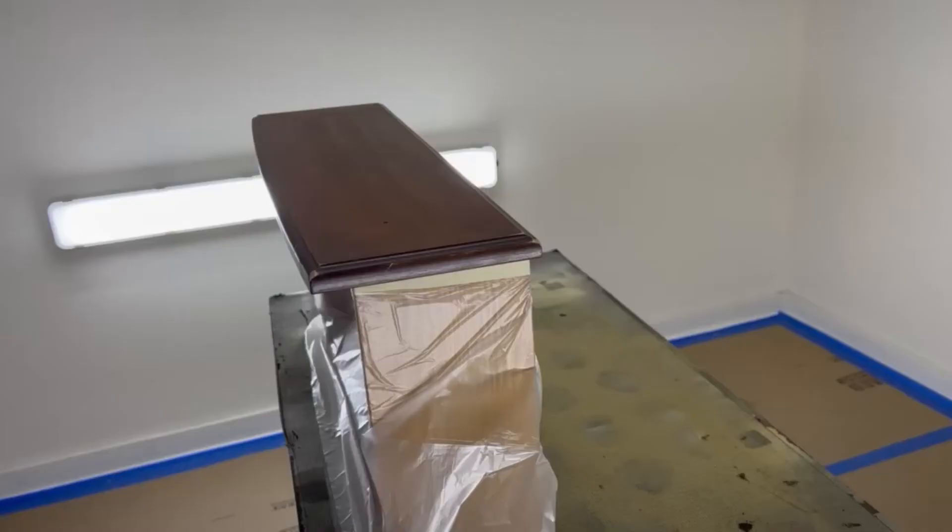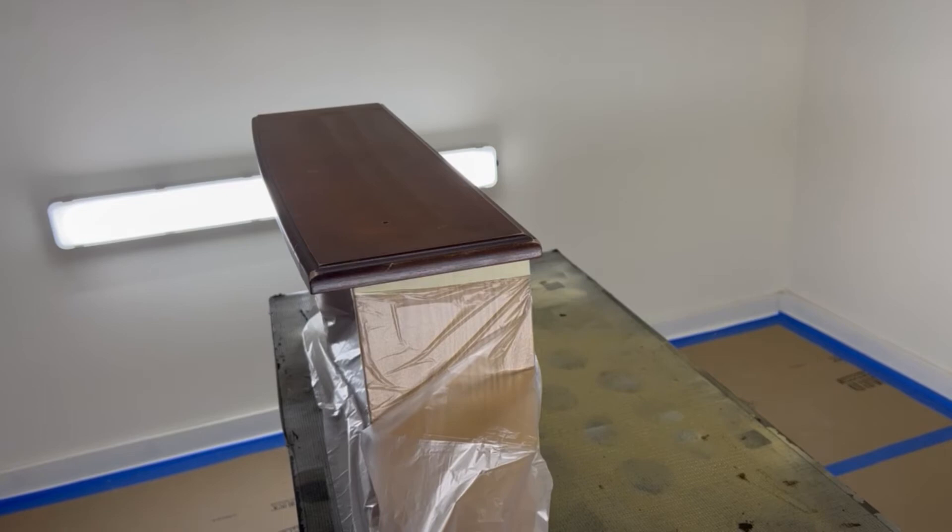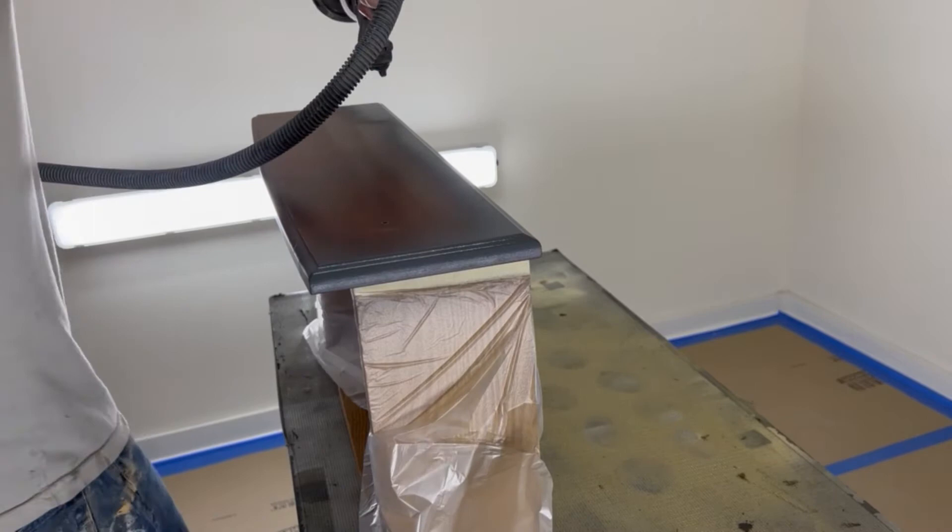This is where taping off those drawers comes in so handy. It lets you spray so quick right around the edges on all of this, and you don't have to worry about any overspray getting inside the drawer.